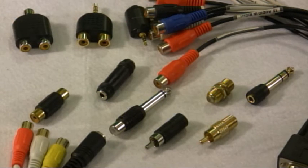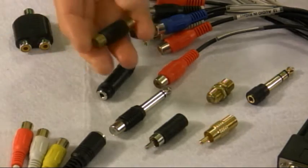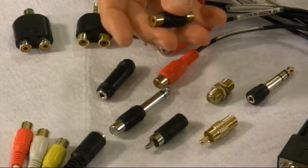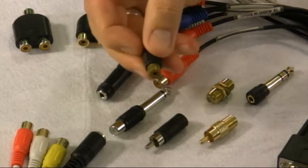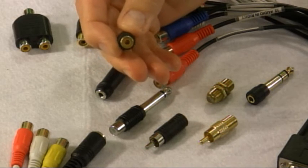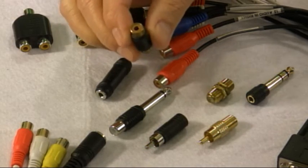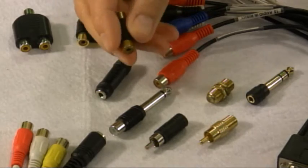All sorts of connectors you need to have in your bag, just to be on the safe side, because you never know when you're going to need this little guy right here to join two RCA connectors together. Maybe it's composite video, maybe it's some audio cables. Something like that is always handy. Maybe you've got a male on one end and a male on the other end, and you need a way to connect them together. That's a good one to have in your bag.